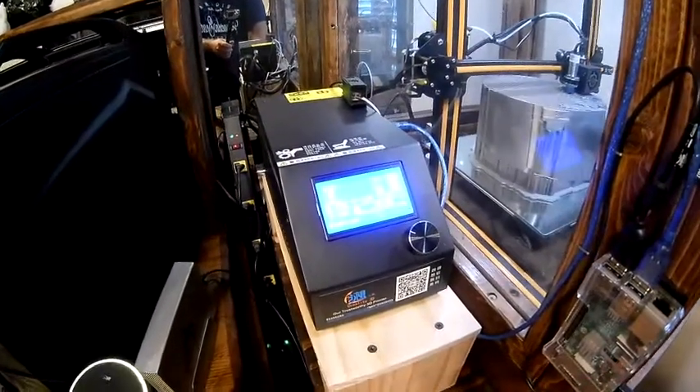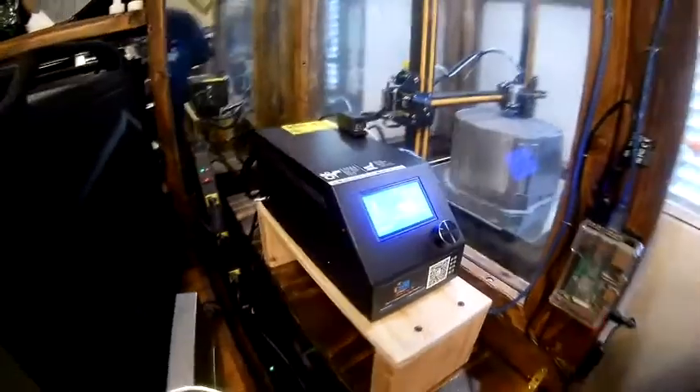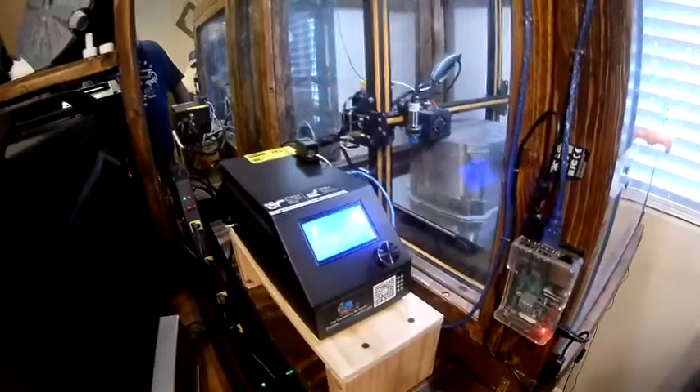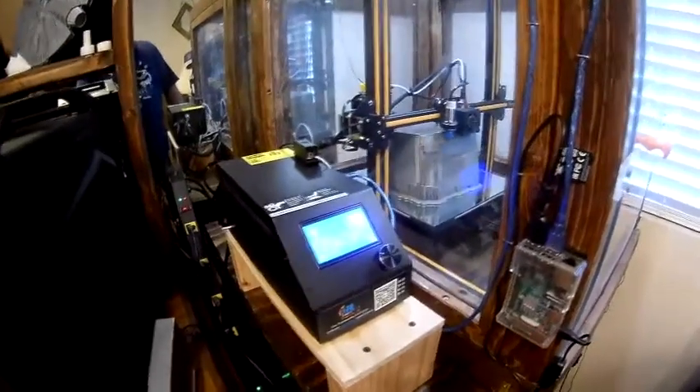I just wanted to show you on the screen up close what it looks like. Let me set the camera down here and I'll show you that. While I'm showing you that, I'm going to mess up and find the wrong screen, but I'll eventually get there — that's perfectly normal. If you find the wrong screen, you just got to go back to find the correct one.